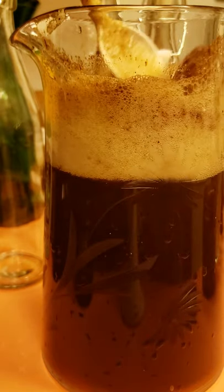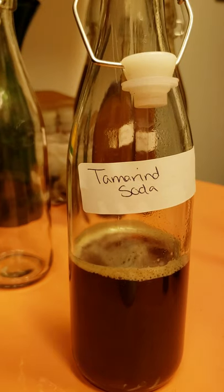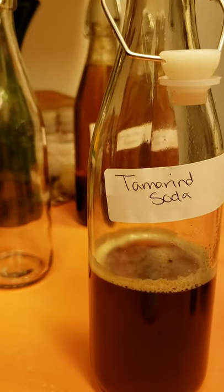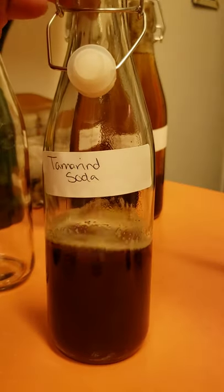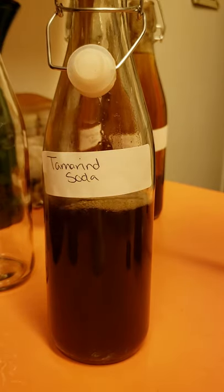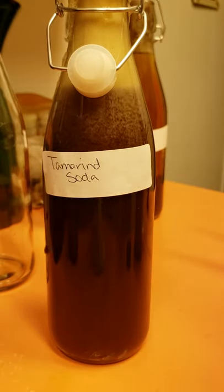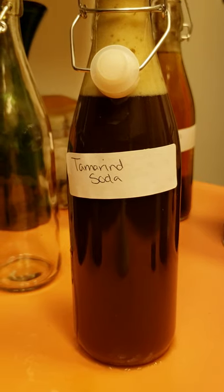Then we just give it a good mix, and as you can see it's really carbonated — just keep mixing it up. I got these bottles at the Dollar Tree, which I'm super excited about because I can make sodas and dressings and keep it airtight. I've labeled them and I've got a funnel, so I'm just going to go ahead and pour in here with the funnel and get that going — pulling it out because it's starting to fizz up a little bit.